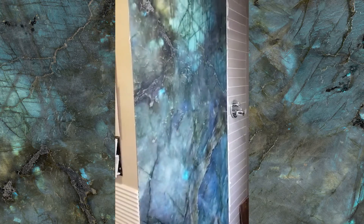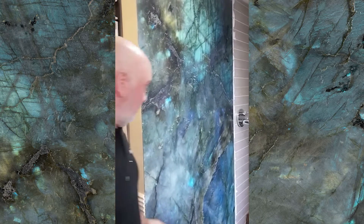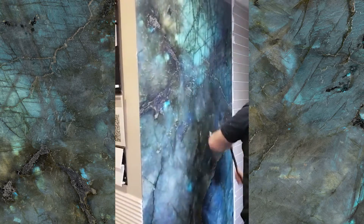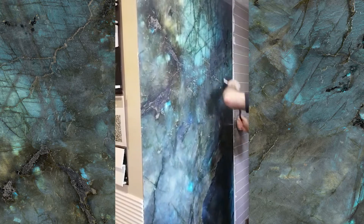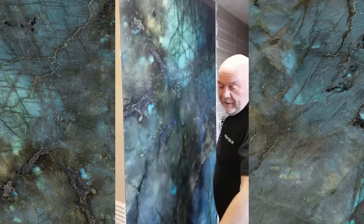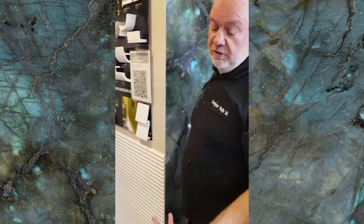Get my roller out and just give it a roll, just making sure. The adhesive, by the way, is supplied. It's a two-part, almost an epoxy.